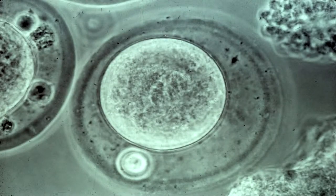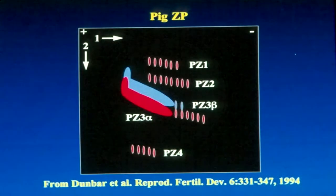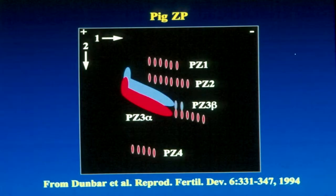All mammalian eggs are surrounded by a non-cellular membrane known as the zona pellucida. This is seen here as the outermost circle surrounding the egg. The zona pellucida is made up of several glycoproteins — that is, proteins with carbohydrates attached. One of these carbohydrates, ZP3 beta, plays a major role as the receptor for proteins on the sperm surface.